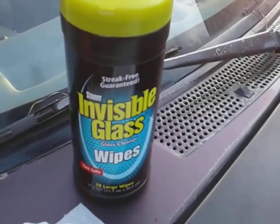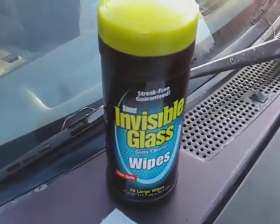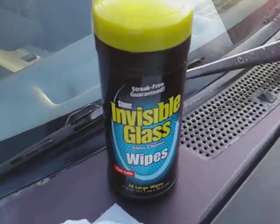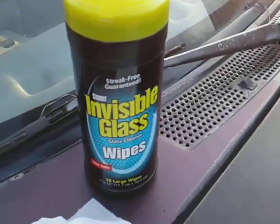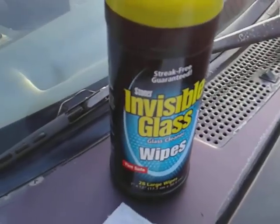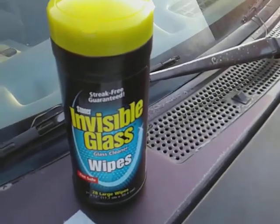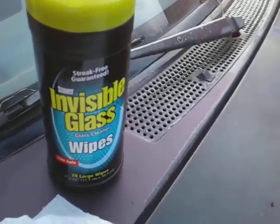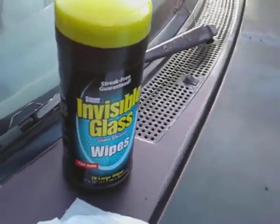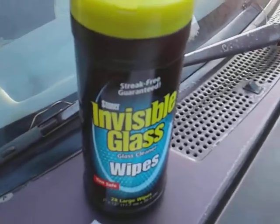What's up guys, I'm back again with another video. This time it's on the Stoner's Invisible Glass Cleaner Wipes. You get 28 large wipes — it's tint safe. I picked this up at the local Roses store for one dollar. I don't know the normal price on these, but the Stoner's glass cleaner on the run goes for like three to five dollars, so I know it's not more than five bucks.